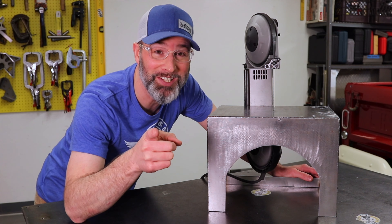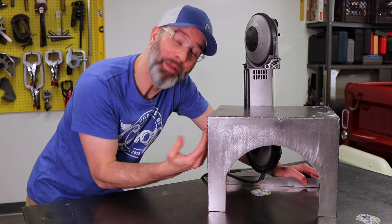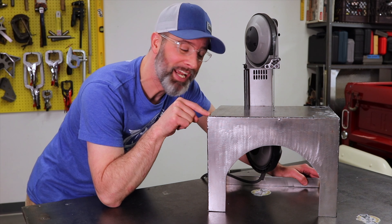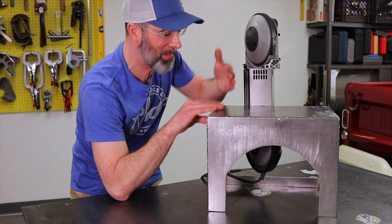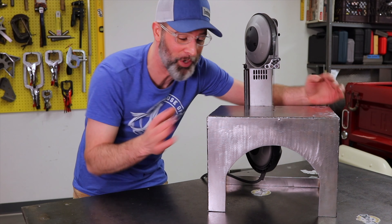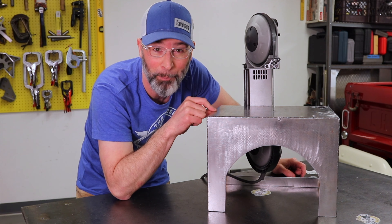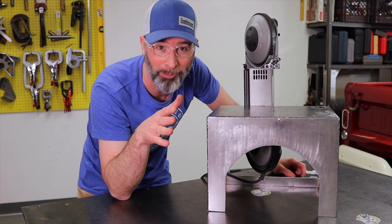There are two things I'd like to change about this build, one of which I consider a pretty fatal flaw: the side pieces are flush with the edge of the deck. That means I can't get a clamp on here, can't make a stop for repeatable cuts, can't hold down my work in any way. If I ever did it again, I'd push them in and maybe beef up the top a little bit — that would take care of that problem.